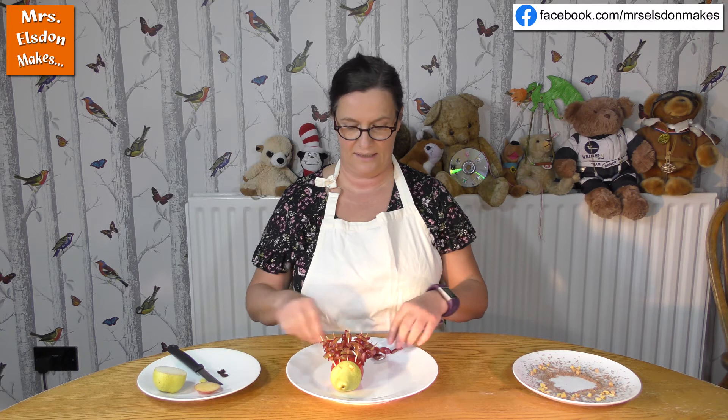I'm going to turn it round, and there we have a spiky hedgehog. Now if you don't like grapes you could use lots of sultanas and raisins in exactly the same way. Now because this hedgehog needs a little bit of a habitat, doesn't it? It looks quite boring on this plate. So I have got some grated chocolate,